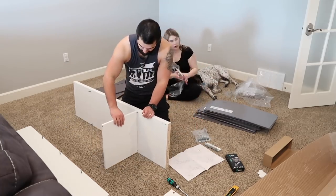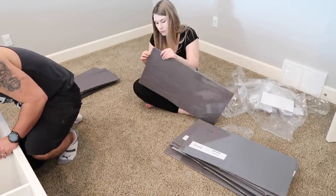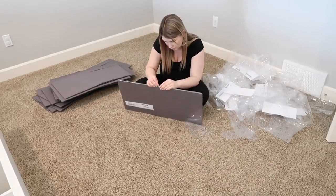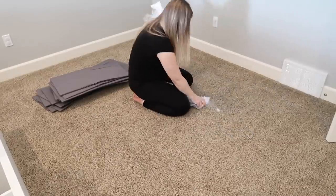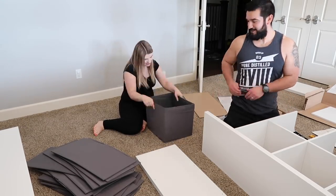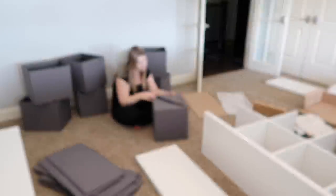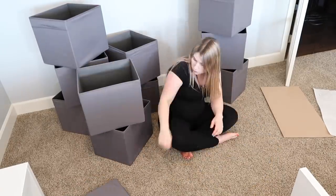I did a ton of research when it came to toy storage and toy organization systems. I also asked you guys in a comment a couple videos back if you thought the Kallax system from IKEA was a good option, because I was seeing a lot of it on Pinterest and really liked the way it looked. A ton of you said you would 100% recommend it, so that is what I went with. I got two of the larger double units, one of the single units, and 16 of the boxes that come with them. Everything went together perfectly and I was really happy with how it turned out. There is so much space in these boxes.